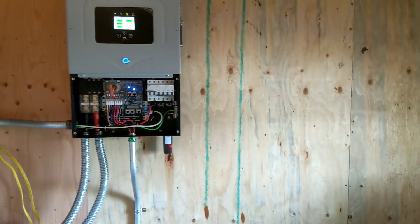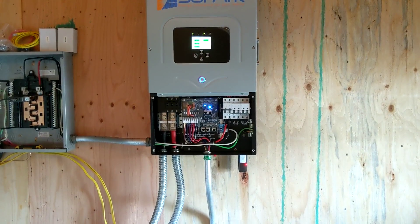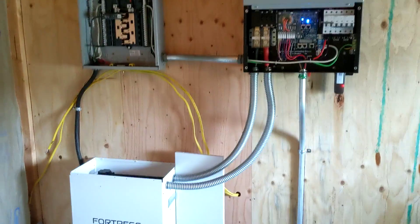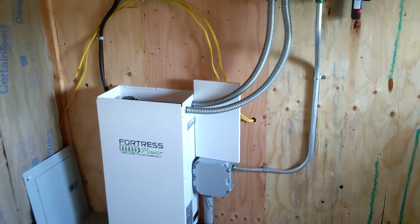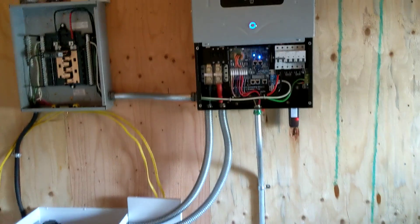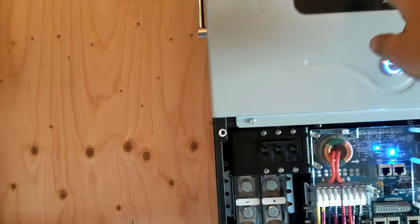I really like Solark. Here's our unit. We don't have grid over here — we're just supplying the load center. Here is our Fortress 10 and a quarter kilowatt battery. Solark is definitely my favorite off-grid inverter.